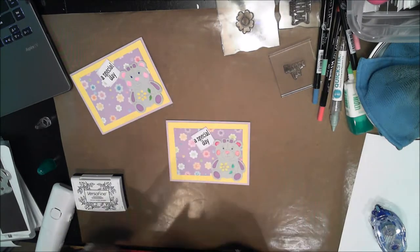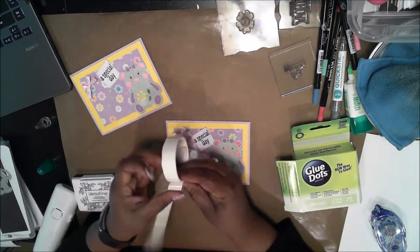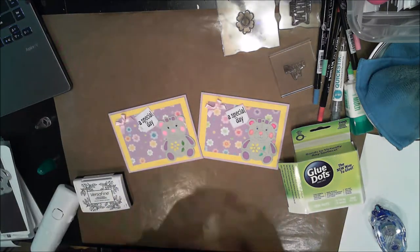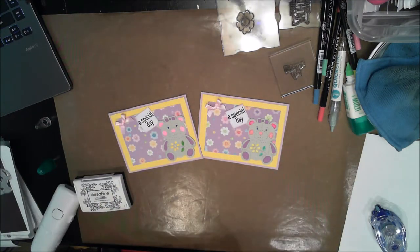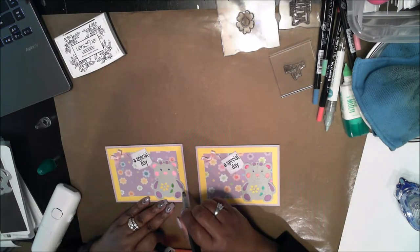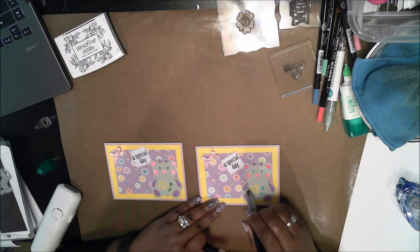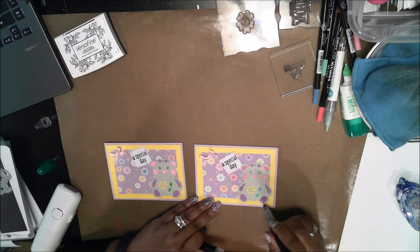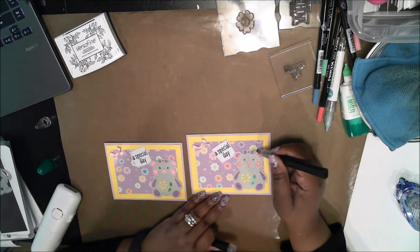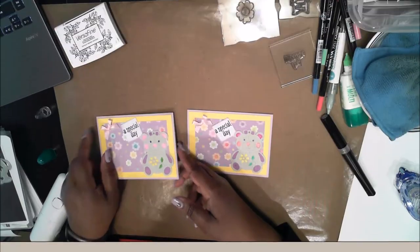I decided it needed a bow. I have a bag of bows, and I grabbed two pink bows and my glue dots, and put a bow on each one of the corners of the card. Then I decided a little bit more sparkle on the little bits would fix up the coloring errors that I made. Once I added the sparkle, it really brought it together and it really didn't matter that my coloring was a little off. You can't really see it very well on the video, but it's really sparkly.